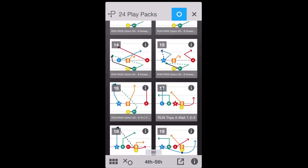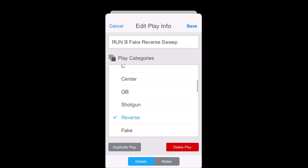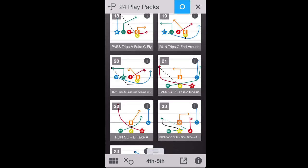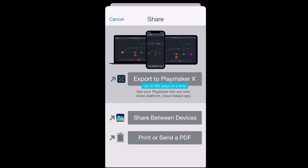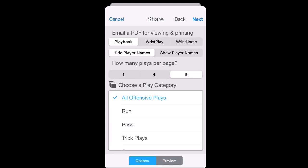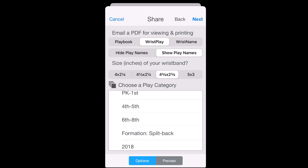I've put together 24 plays for fourth and fifth graders. You could also add plays to a different category — like sixth through eighth grade — very easily. Once I've decided on all my plays and saved them in a category, I click the print icon and can choose one per page, four per page, nine per page, or the wristband option. I click 'wrist play,' show play names, set the size to four and three-quarters by two and three-quarters for adults, and select the fourth and fifth grade category.